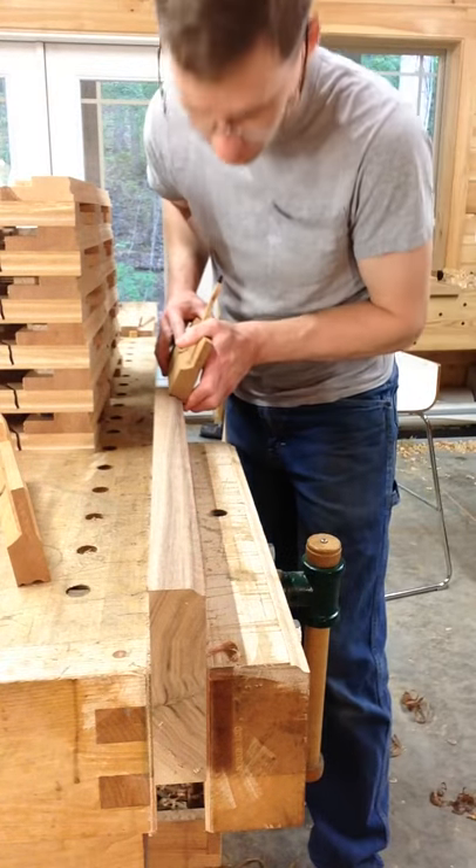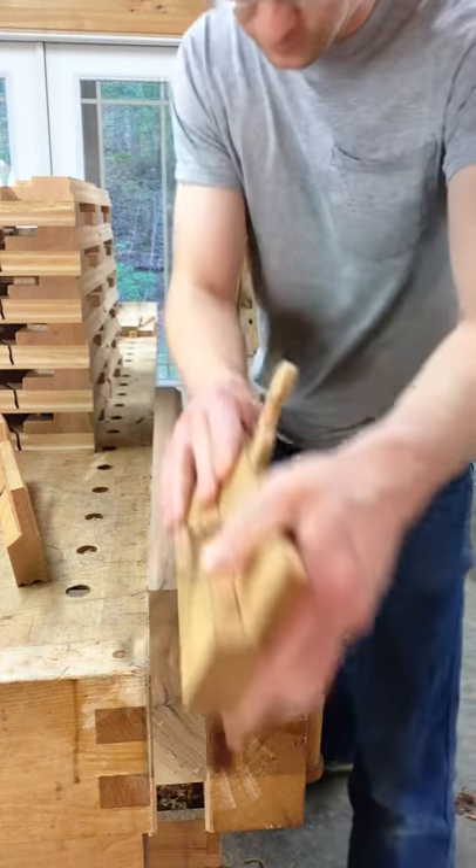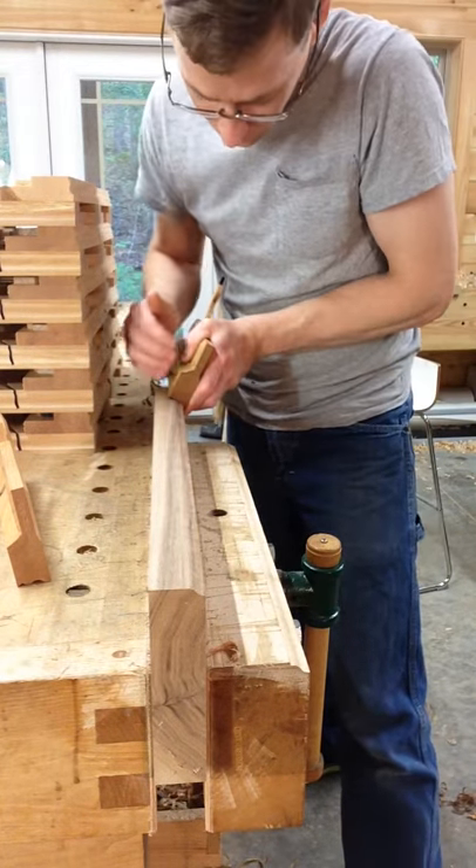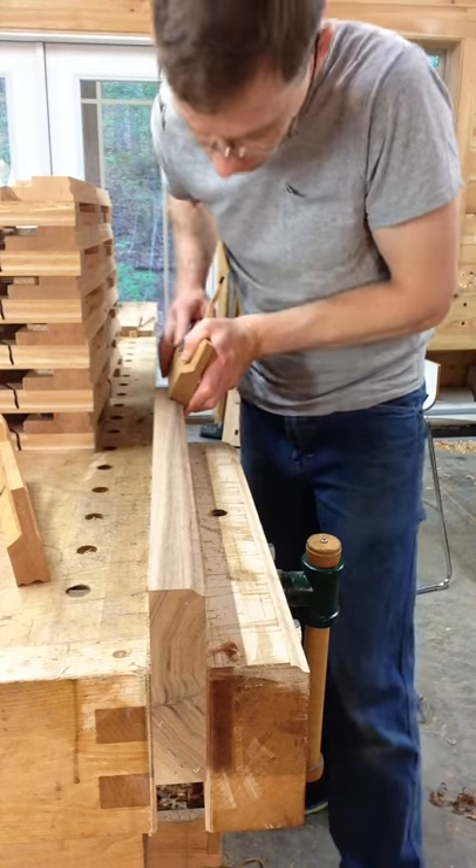Let me show you how this little guy works. I've already cut a little bit of the profile to just get us started. The plane is sprung approximately at 30 degrees to match the slope of this profile here.